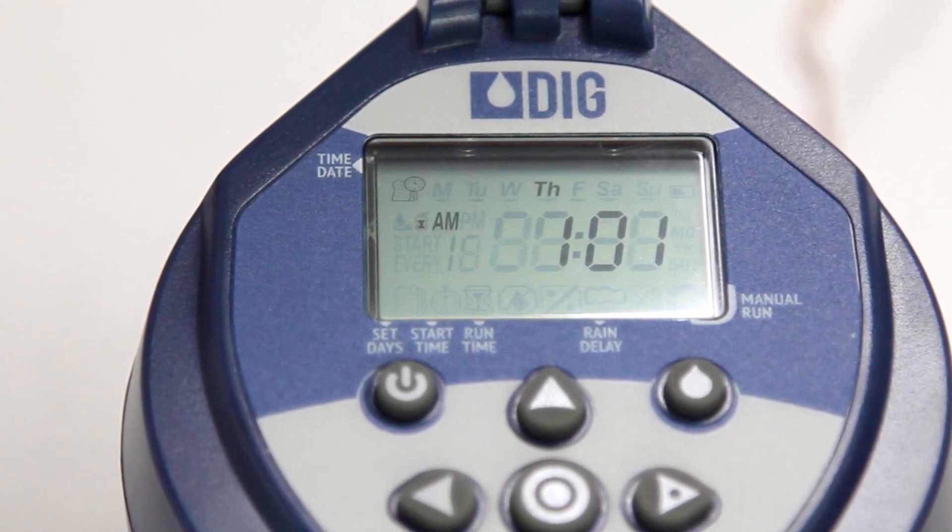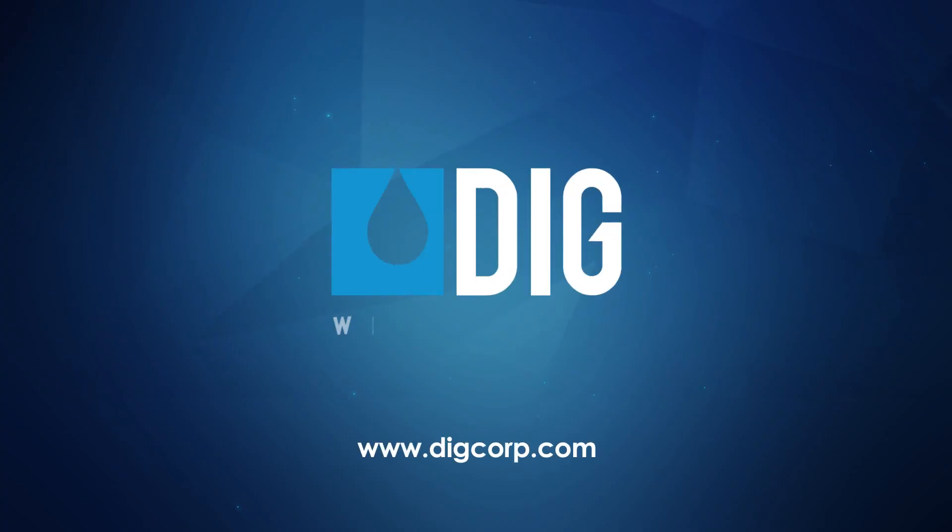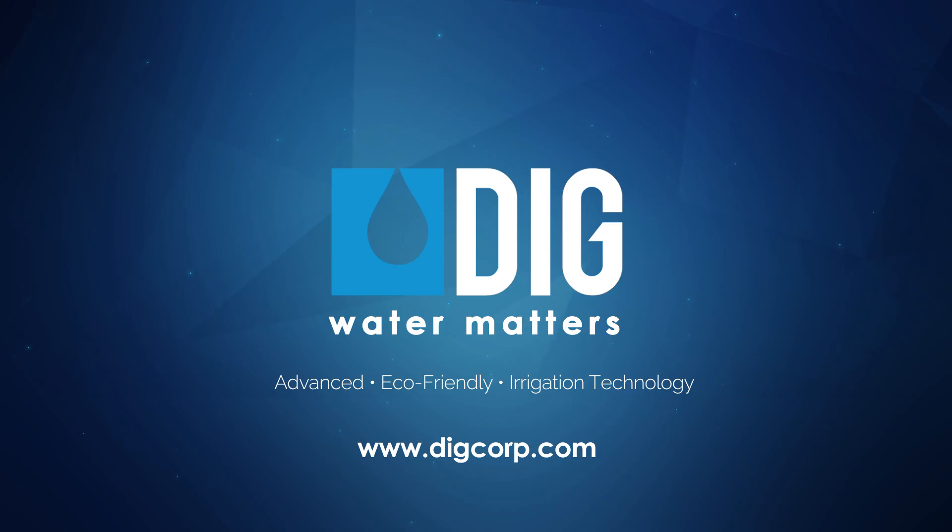The timer is now programmed and ready to go. The RBC series timers are just a few of the many water-saving products from Digg. To learn more about these models or any of our other high-efficiency, low-volume irrigation products, please log on to our website, diggcorp.com. Thanks for watching.